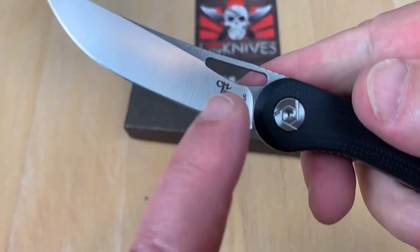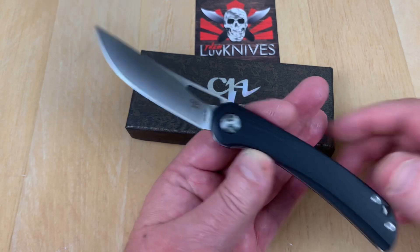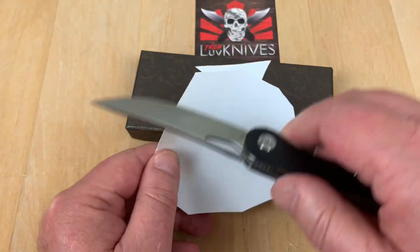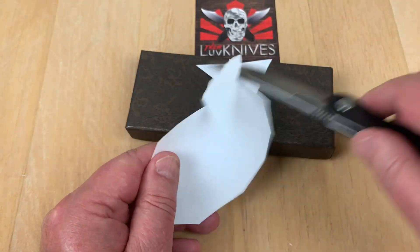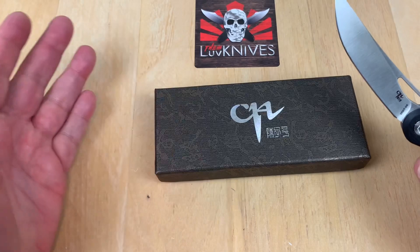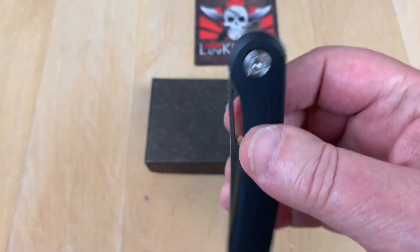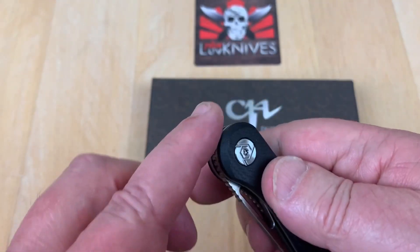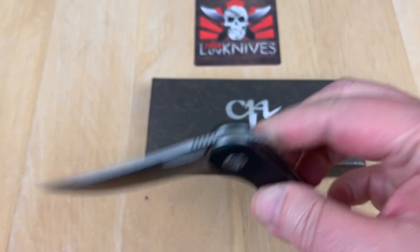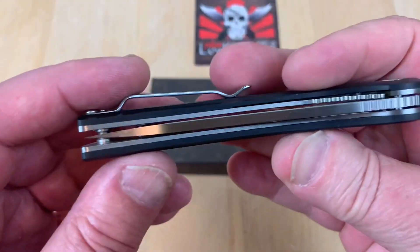It's D2 steel. Let's do the paper test — wow, huge piece of paper. Yes, it's sharp! I pulled out a piece from that stack and it's a tiny piece. Don't trust that blade swinging around. It's a front flipper with lots of jimping up here to kick it open, and it's fairly quick over the detent ball. Not bad, and centered.